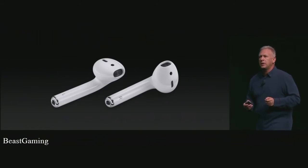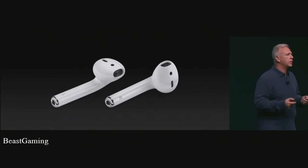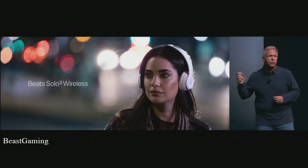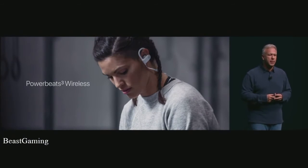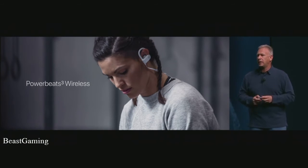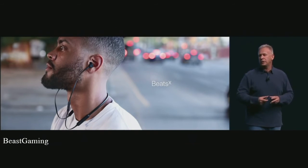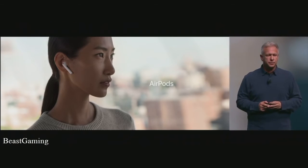At the same time, Beats is also coming out with a new line of headphones, all taking advantage of the W1 chip. Today Beats is launching the new Beats Solo 3 Wireless — incredible audio quality with 40 hours of listening time. For workouts, the Beats PowerBeats 3 Wireless — the best active headphones with our W1 chip for incredible sound and battery life. And an entirely new line, Beats X — an affordable, light, comfortable headphone for throughout your day. Those three plus the new AirPods mean there's now a brand new wireless experience for everyone, regardless of what kind of headphone you want to wear.